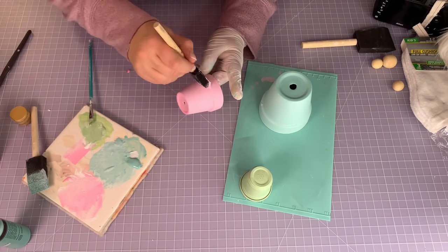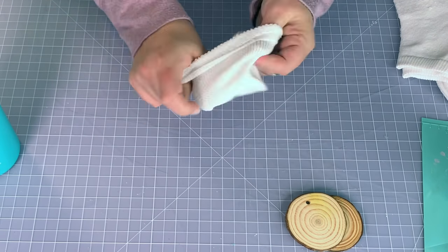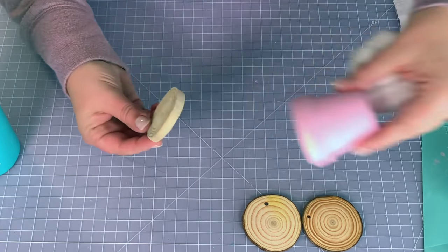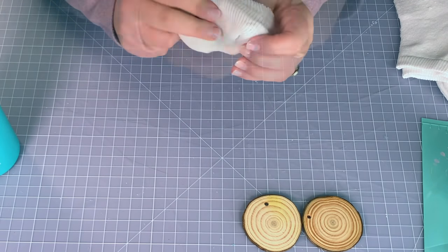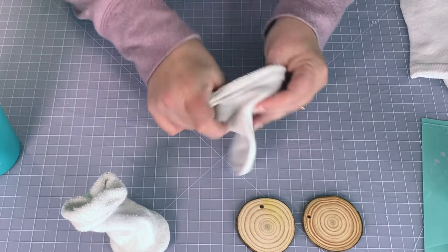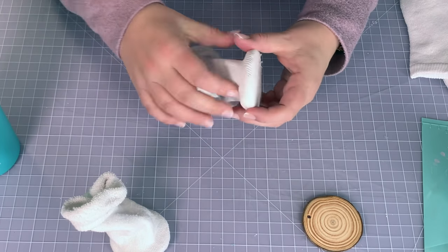Next up we're going to start making our gnomes, which are just going to be simple sock gnomes made with white children's ankle socks I got from the Dollar Tree. I'm going to use wood rounds that fit inside our flower pots — we're doing that because we want to make sure the bodies fit inside, otherwise it would just look funky. I'm using two different sizes of wood rounds, sticking them in the bottom of the pot to provide stability.